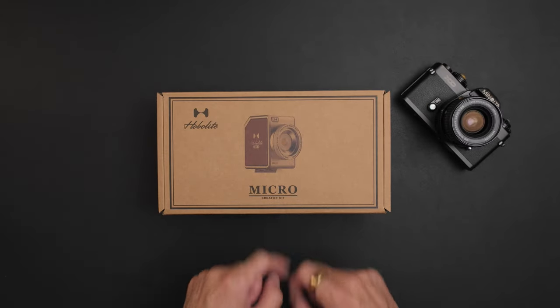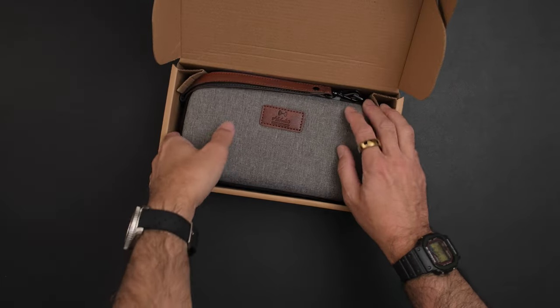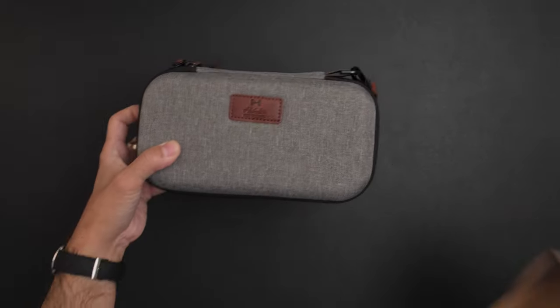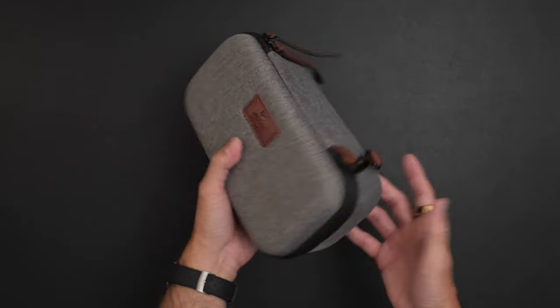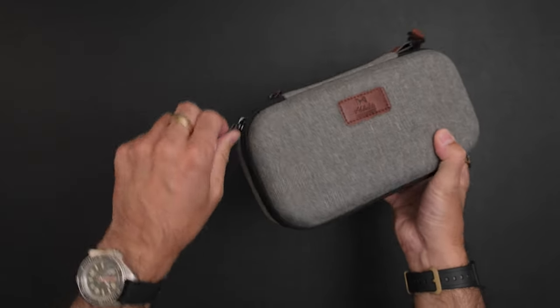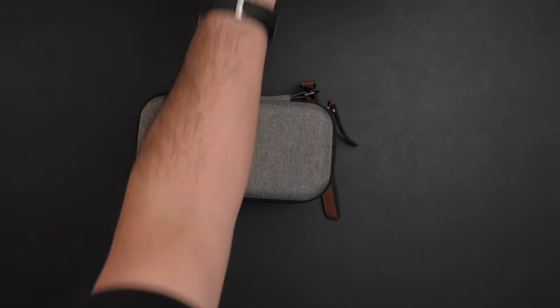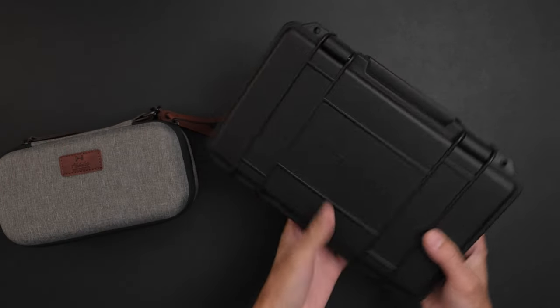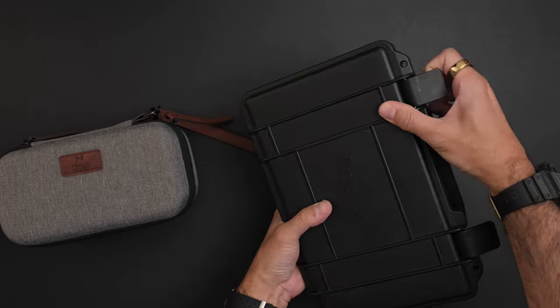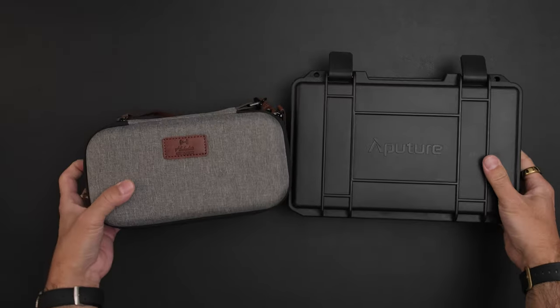Let's start the unboxing. Packaging has always been really nice with Hobo Lite — they're like Apple. These things make a difference; you travel with them, you want the kits to be protective but also look good. And this is a nice size. As a size comparison, here is my favorite Aputure MC four-light kit — you get four lights in there — but look how tiny this Hobo Lite kit is.